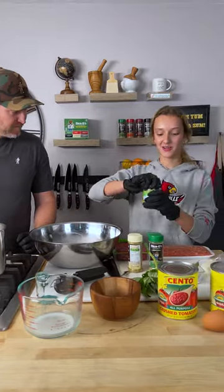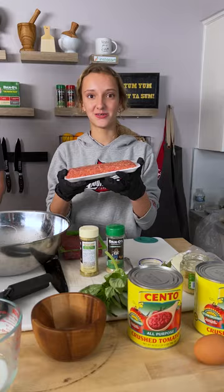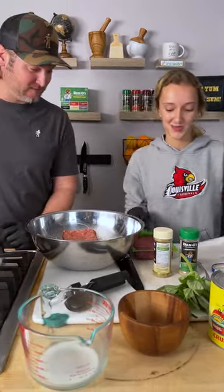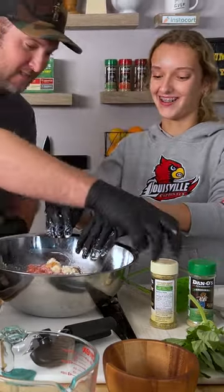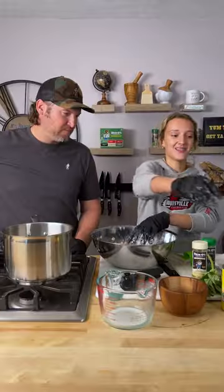Now we're gonna go in with four cloves of minced garlic and one spoonful. Then we have one pound of sweet Italian sausage — dump that in there — and then one pound of ground beef. Can you put that in? I like it. Now we have to roll that together.